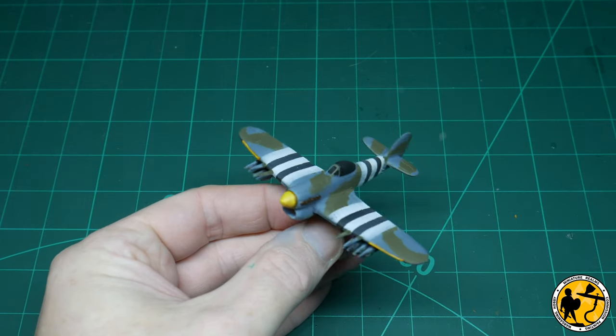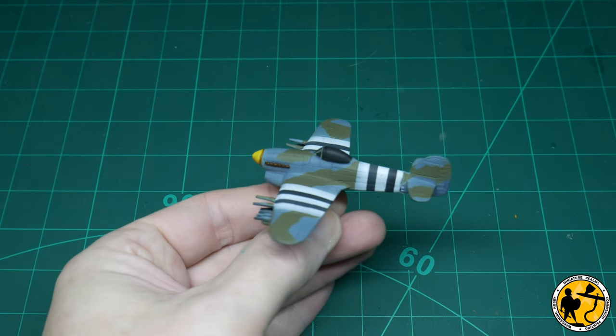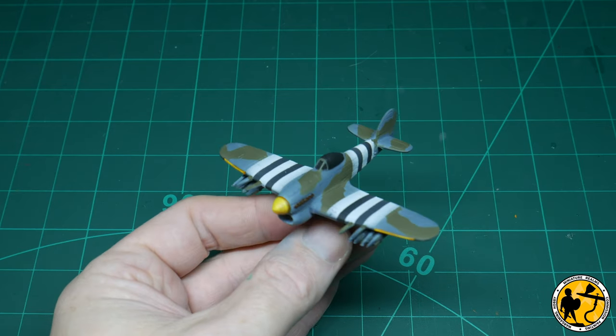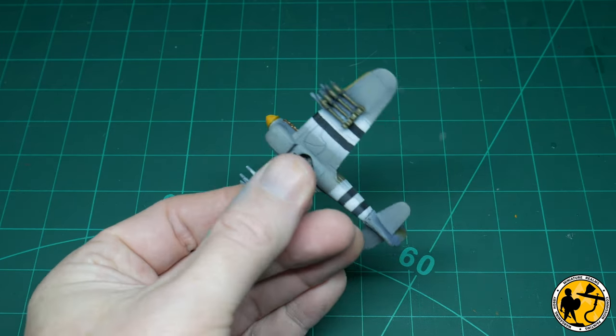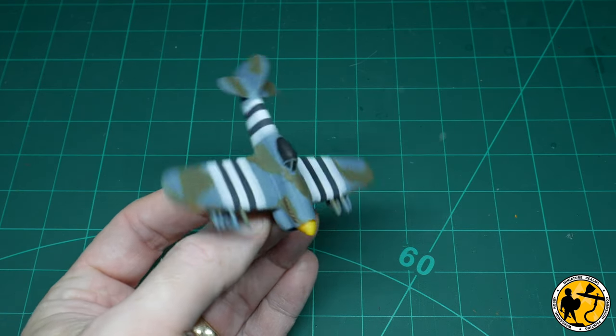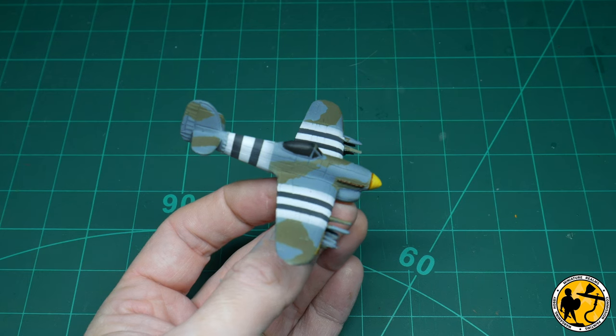And there we are — quite a neat plane so far. No weathering, no decals, but you could easily game with this. I usually have a jump-off point in my painting videos and I suppose that is the closest this will get to that. It definitely looks better with the decals on and definitely looks better with weathering, so we'll move on to those stages next.